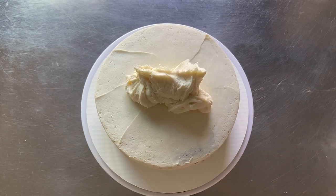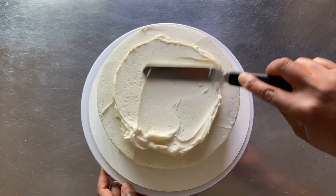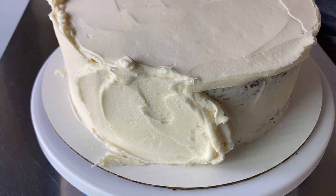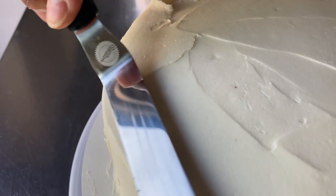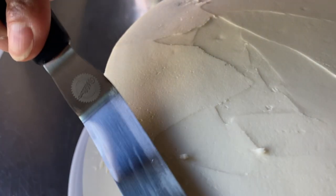Next, frost your cake using the same technique as before, starting with the top, moving to the sides, and then finishing the top edges. To get nice sharp cake edges, hold the spatula at a slight angle and bring the excess frosting along the top edge straight in like this.